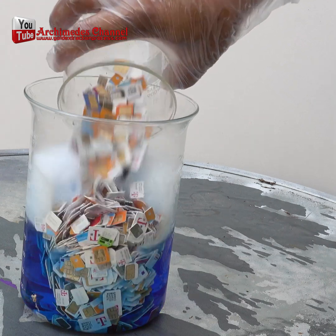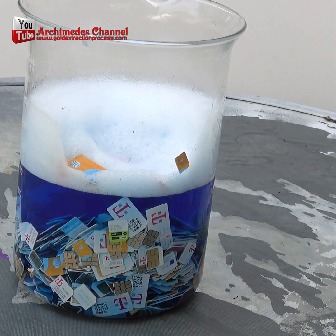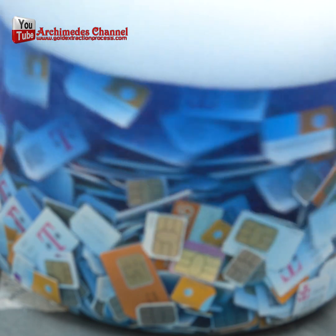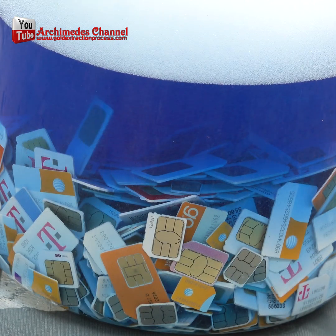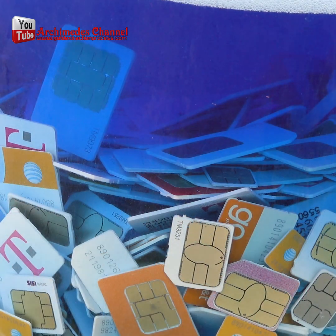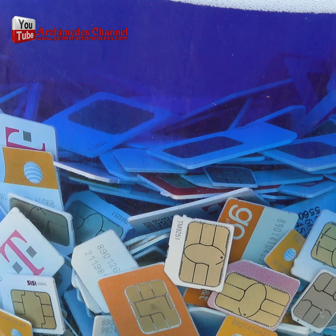Due to the small amount of gold in each SIM card, it's not economically feasible to recover the gold from a single SIM card or a small number of SIM cards. To make the process economically viable, large quantities of SIM cards would need to be processed, which would also require specialized equipment and expertise. Furthermore, the amount of gold in a SIM card is extremely small and not worth the risk of exposing yourself to a hazardous chemical.